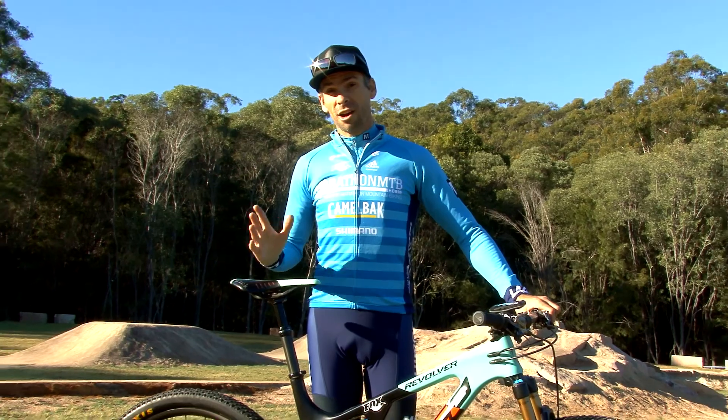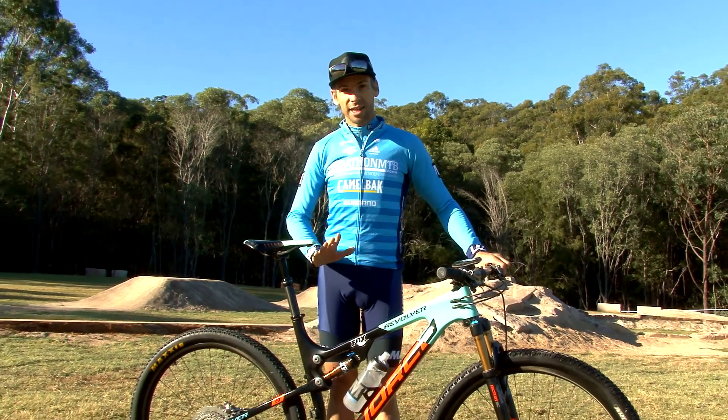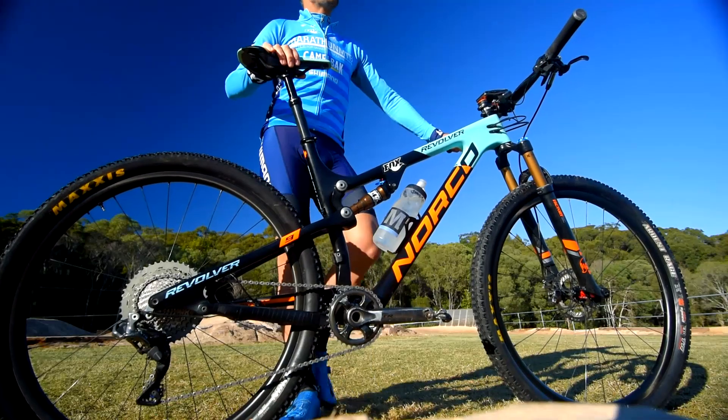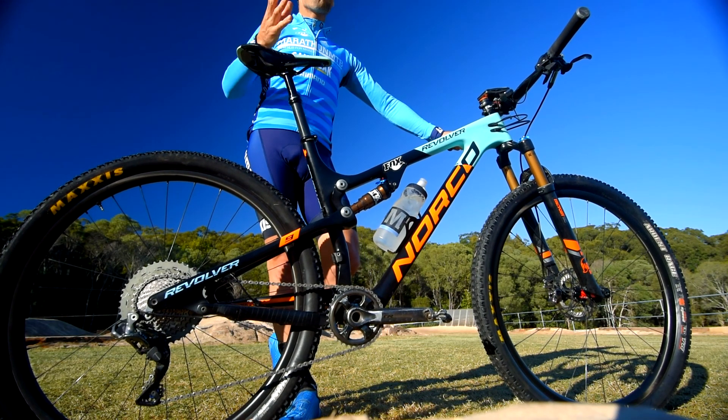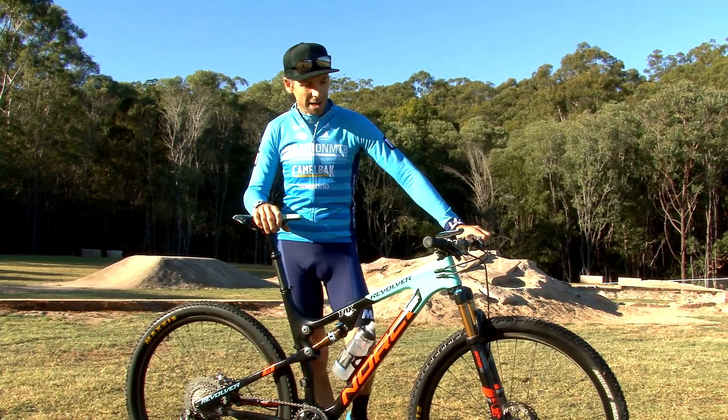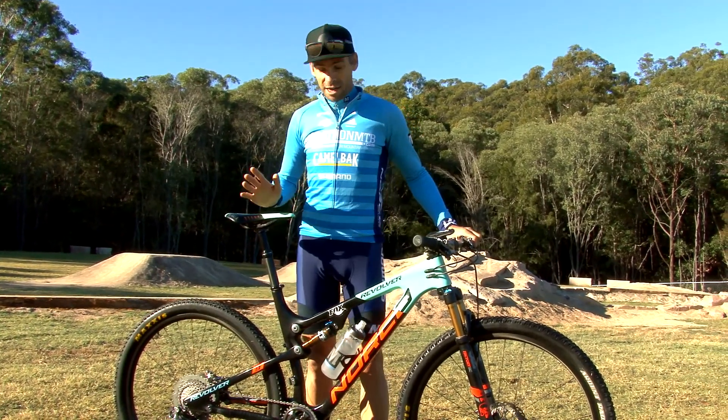Before any big event I make sure my bike is nice and clean so I can see if there's any damage or anything that's going to cause a problem on race day. You might do this with your local bike shop or you might just do this out of habit if you're already an experienced mechanic yourself. It's worth checking a number of things.